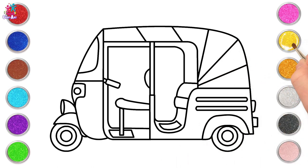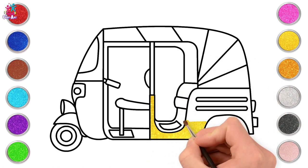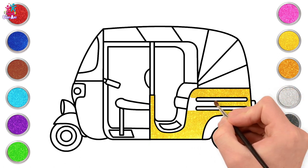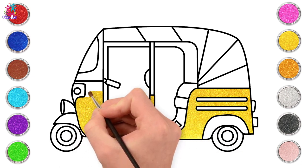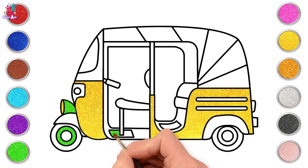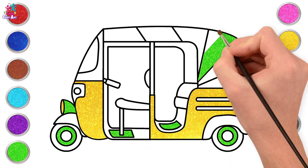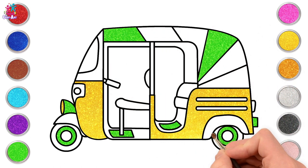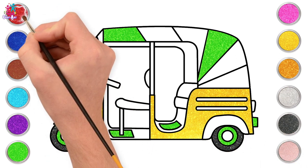Ready to paint! Let's start with yellow, painting the main part of the rickshaw's body — what a gorgeous bright colour. Painting very carefully around all the detail because we don't want to paint those by accident. Front part too, and the light. Now for some green — look at that vibrant green, what a fantastically bright colour. See how it offsets the yellow. A little bit of the roof green too, and a sparkly greyish black for the wheels.